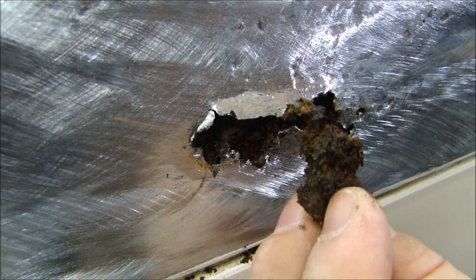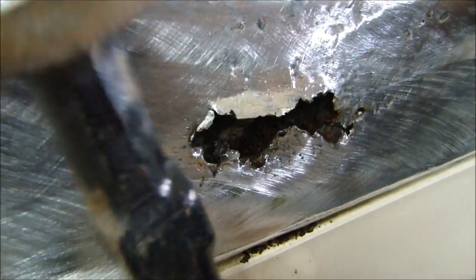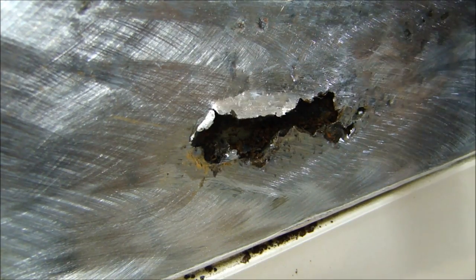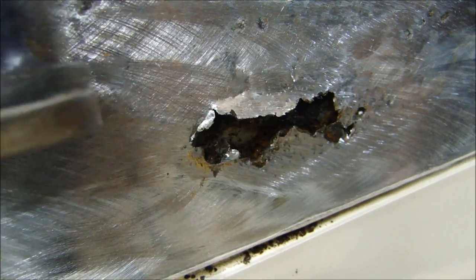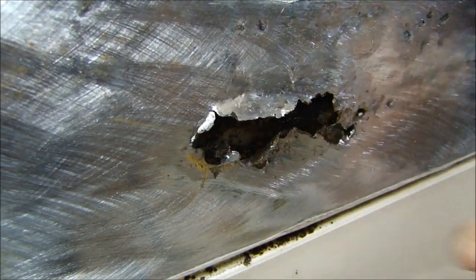As I pull this material out, there's rust behind the panel, and as I tap it you see it all fall out. All that rust in there holds moisture and will cause it to rust all over the place. I'm going to clean all of that out.